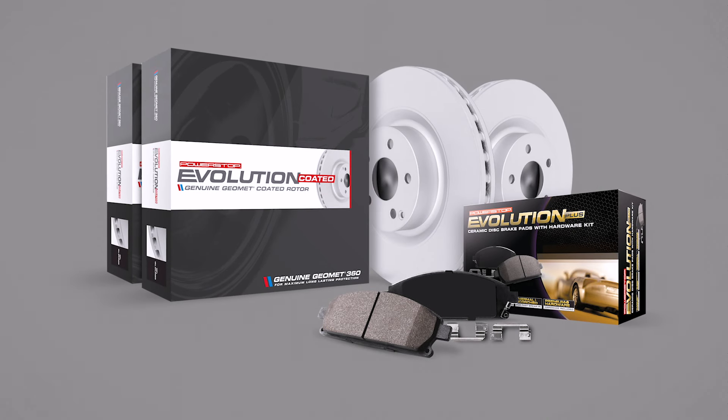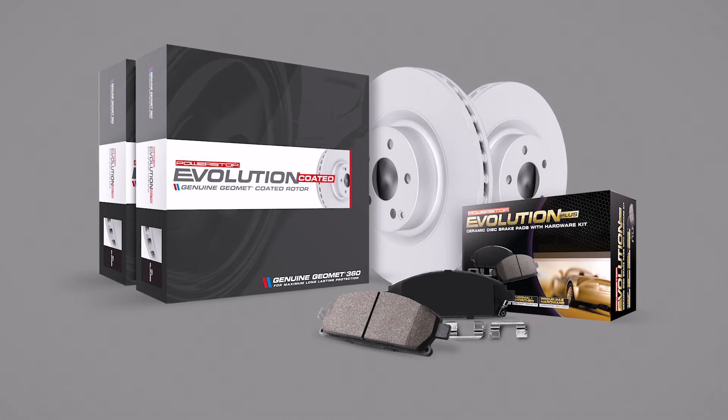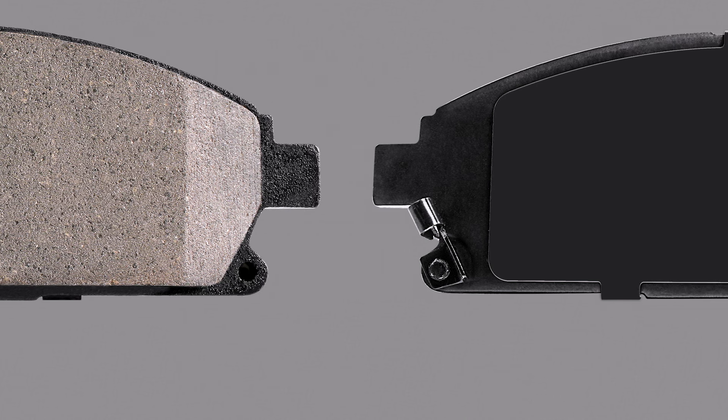How to break in your new Power Stop Brake Kit with your Evolution-Coated Rotors. This procedure is critical to brake performance. Each vehicle has slight differences in how pads will compress onto the rotors, requiring this to be done on an individual vehicle basis.